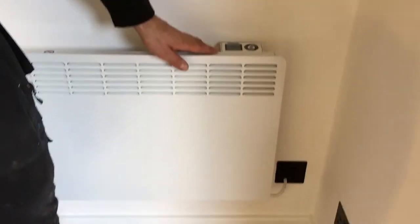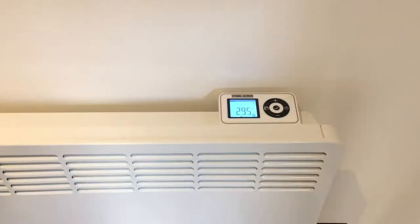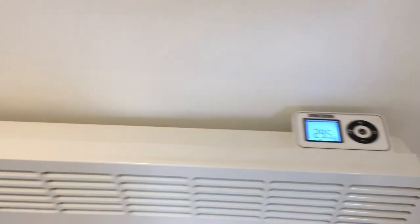There's a heater there knocking out plenty of heat — a three kilowatt heater with a digital timer. As you can see, you can set that so in the morning it's nice and warm when you come in.